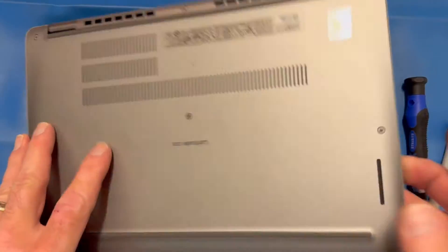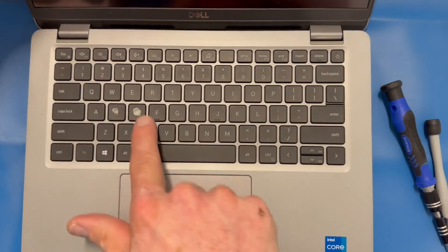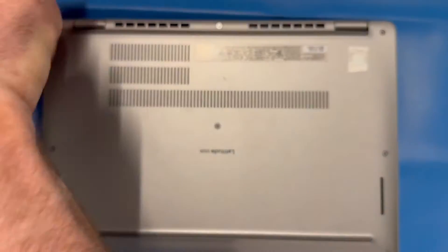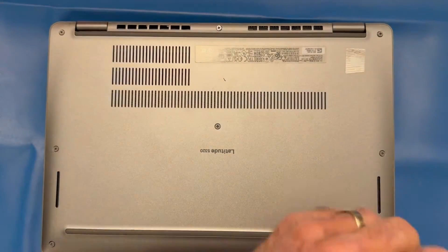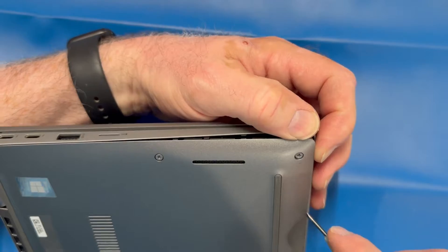We're going to be replacing your Latitude 5320 keyboard. Like most other models, unfortunately you're going to have to remove everything from the inside. I'm going to show you a couple tips and tricks and shortcuts that'll save you some time. You don't have to disconnect all components, so pay attention to what we do here.